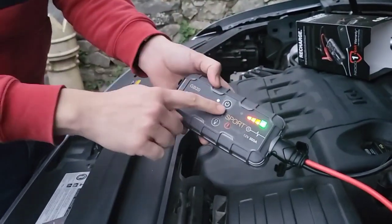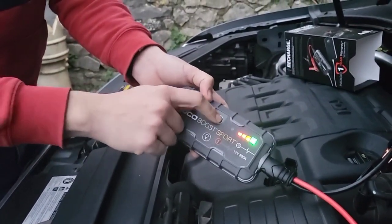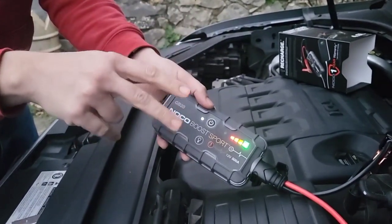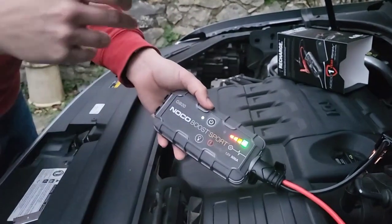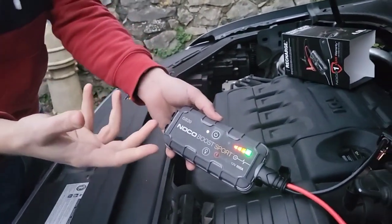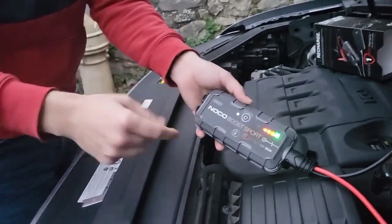Once you've started the car, you can then disconnect it. I would recommend turning this off and disconnecting the leads. Leave the car running for about 2 to 3 minutes and you'll have a battery that's getting charged up. Try not to use any air conditioning or plug in any electrical devices into the car, because you want the battery to charge up while you're driving.